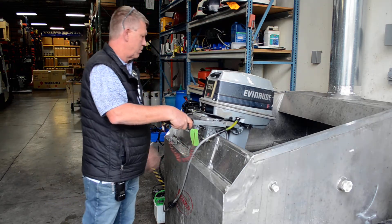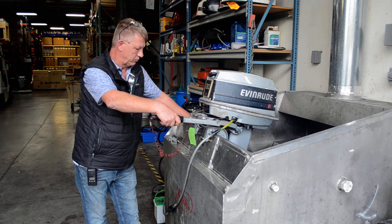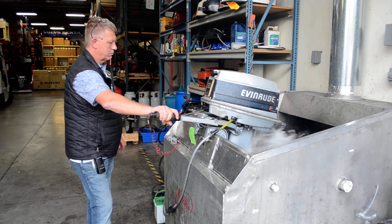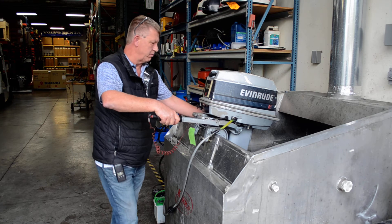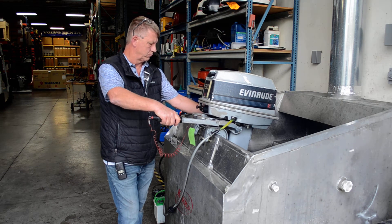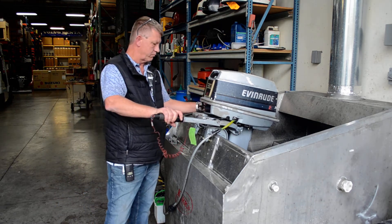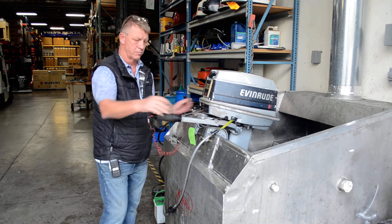We'll run it up here. Got forward. All right, let it back down. Neutral. Reverse. Neutral again. Your kill switch is on the end here. Kill it. There you go.